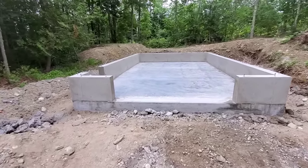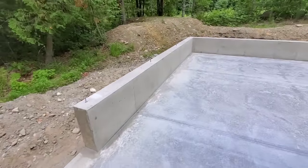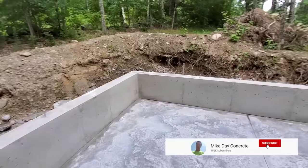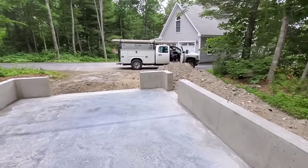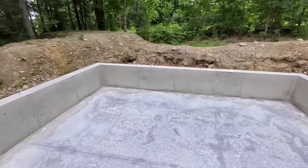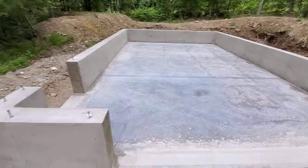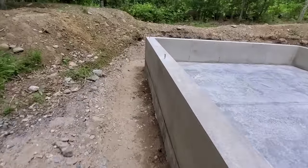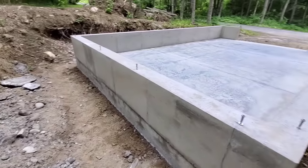We've got our 16 by 24 slab done and we've got a two-foot knee wall we put on it. We did the knee wall using aluminum forms - you can see how nice that came out. Three-foot panels and then you've got your filler panels. 16 by 24, got the rough opening for the garage, rough opening for a pass door. Came out really nice. You can see how square everything lined up - looks good.